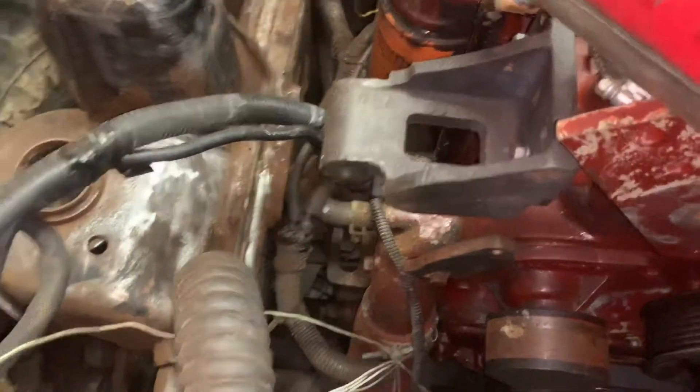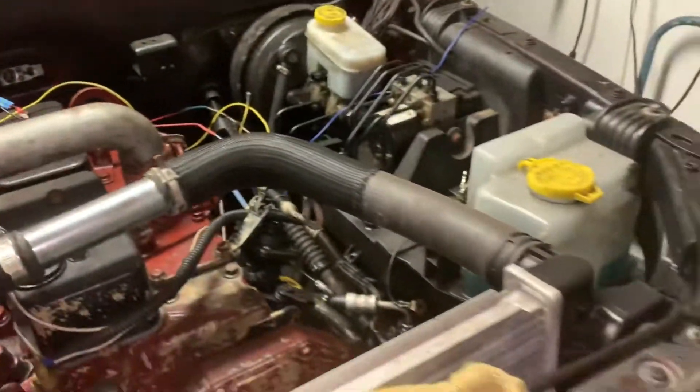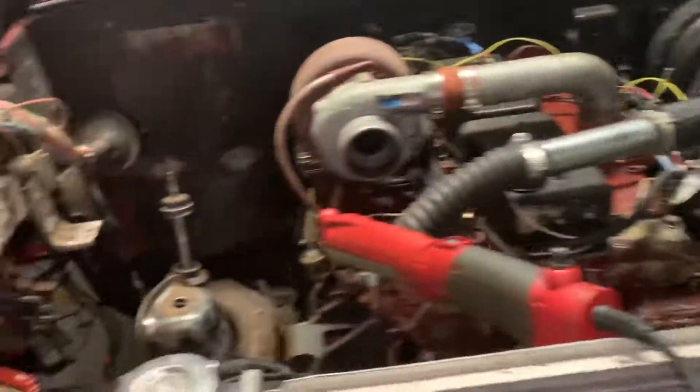Gotta make the bracket for the AC. Got a one-wire alternator. There she goes - so much work.